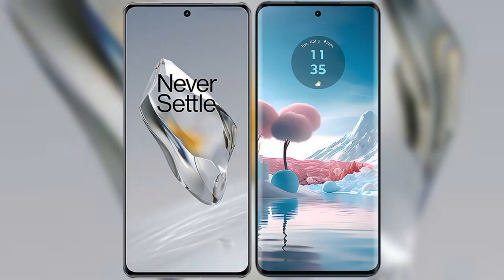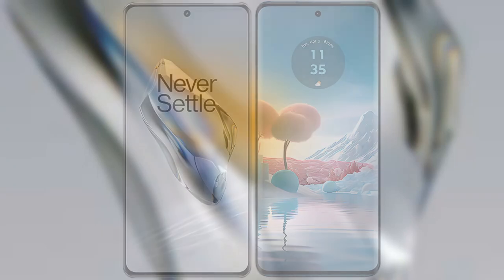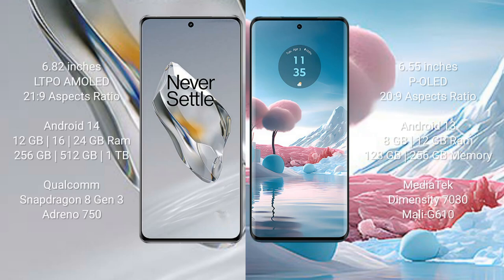I will compare the new OnePlus 12 with the Motorola Edge 40 Neo. The OnePlus 12 comes with a 6.82-inch LTPO AMOLED display with an aspect ratio of 21:9. The Motorola Edge 40 Neo comes with a 6.55-inch OLED display with an aspect ratio of 20:9.